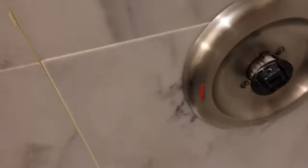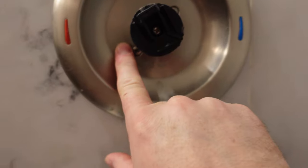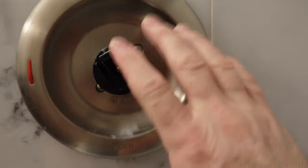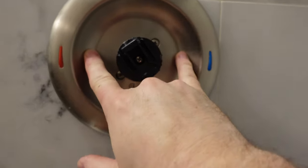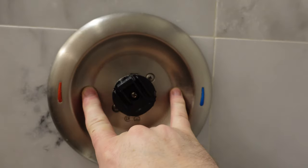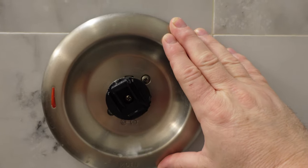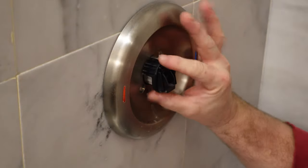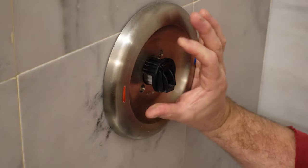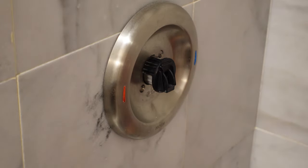I got that off. Now I'm going to grab my Phillips head and remove these two screws, remove the cover plate, and hopefully get access to at least the hot and cold side. I also want to remember where this handle goes — in the off position it's straight down, virtually six o'clock. So when I reinstall it, I'm going to put it back at six o'clock as well.